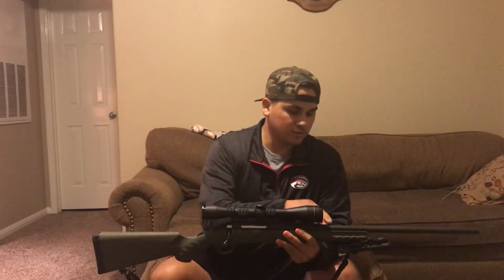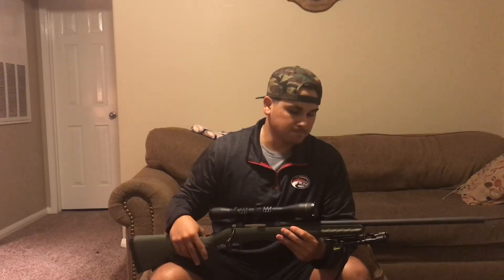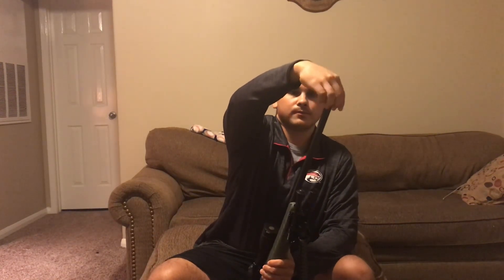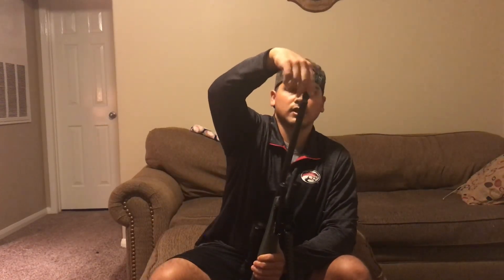I believe the gun itself is right around the $500 price range, not adding the optic. I have the retractable Caldwell bipod on it — love-hate relationship with it, it kind of gets in the way sometimes, but it's treated me good. Up at the top is your threaded barrel if you have a silencer or anything like that. I personally don't have a silencer — it would be cool to have one, but I just don't have a use for it.